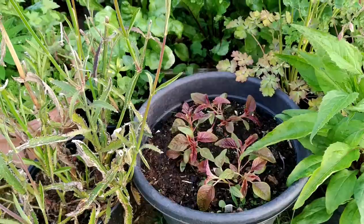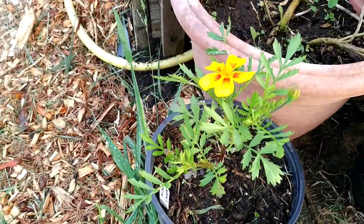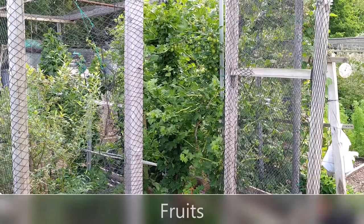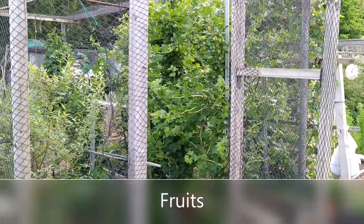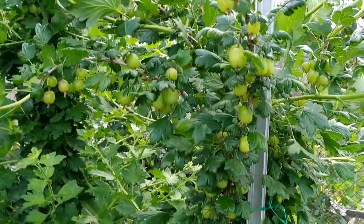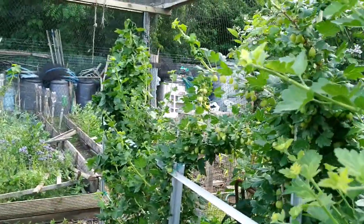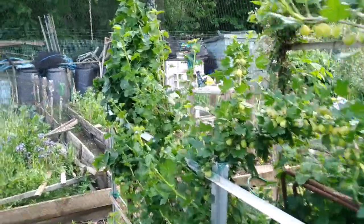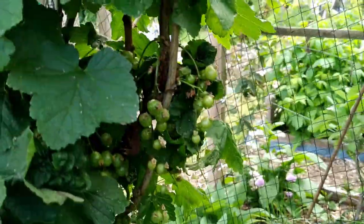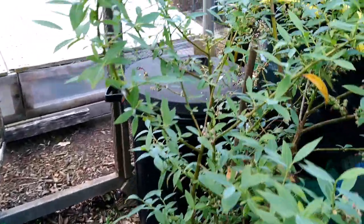I'm really looking forward to seeing this amaranthus ponytail variety - they're not edible. This is my French marigold called Colossus. Let's see what's inside the fruit cage. These are the gooseberries - lots of them, I've got four different plants. At the end I have blackcurrant, and this side is redcurrant. These are the blueberries - I've got two big plants and two tiny plants.